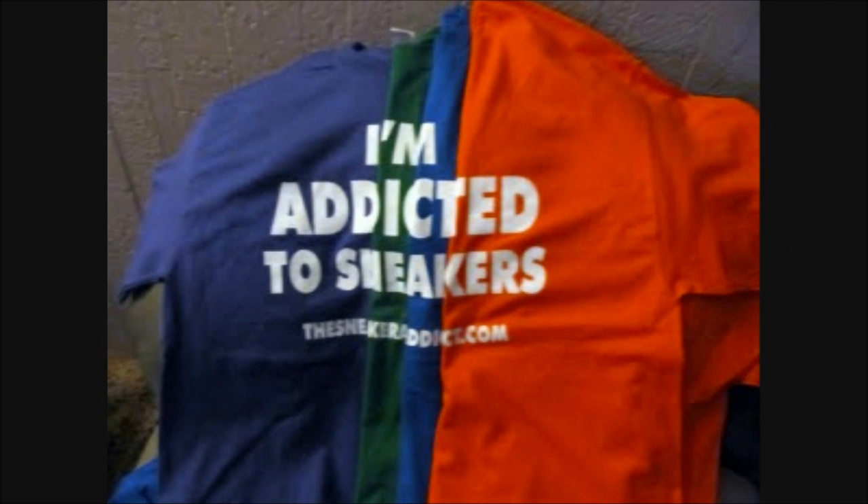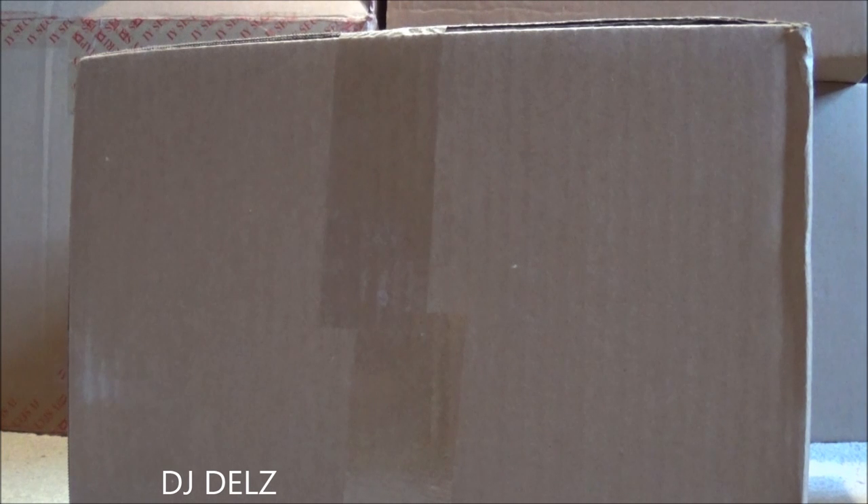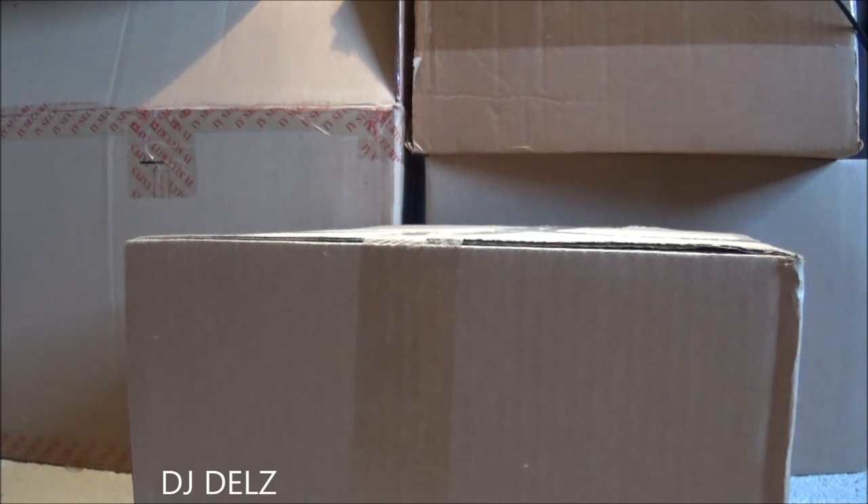I'm an addict for sneakers. What's good, back up in the building — it's your boy DJ Delz back with a brand new episode here at the Sneaker Addict Show. Brand new unboxing as you can see here. Now this unboxing is going to be a fun one. I'm going to get into a detailed review of this shoe, but this is going to be more or less a first impression.